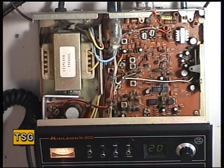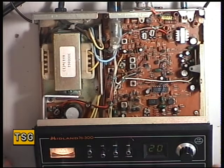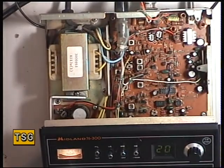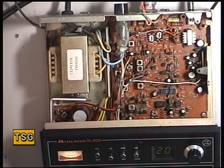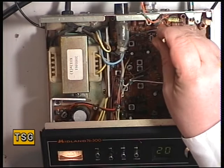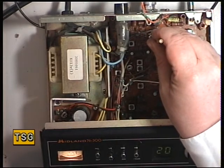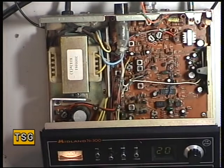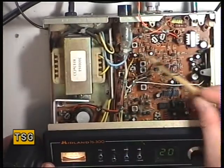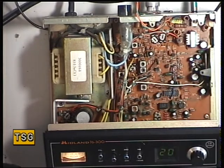That brings us to doing the power meter. It should read 4 watts but it was swinging over right towards 8. Interestingly the power meter reads from 0 to 10. The power meter preset is RV103 — and there we are, set for 4. The left-hand one of those two presets is the RF meter, and the other one just under the fuse holder is the low power control.